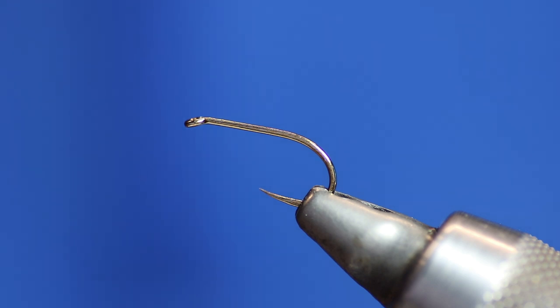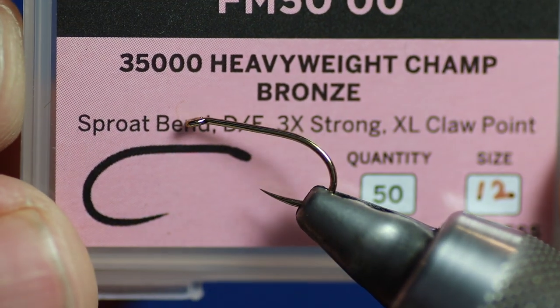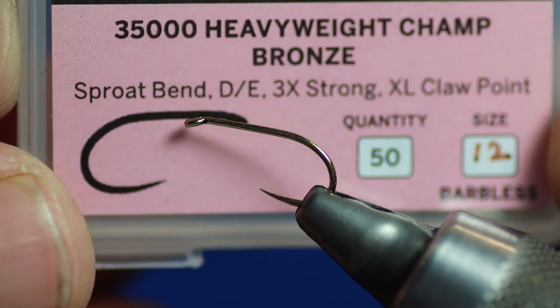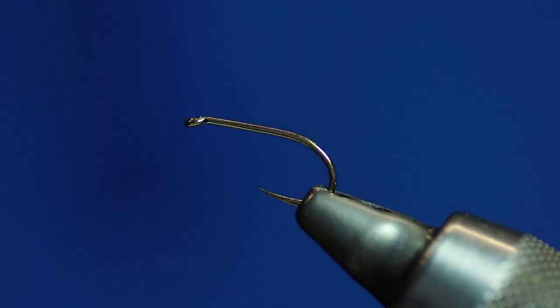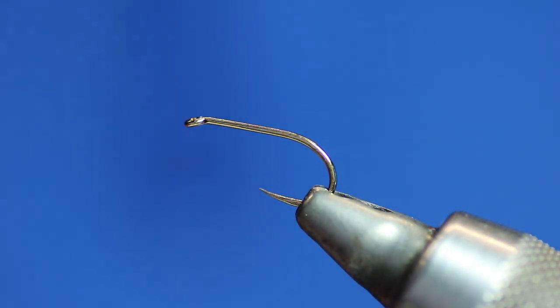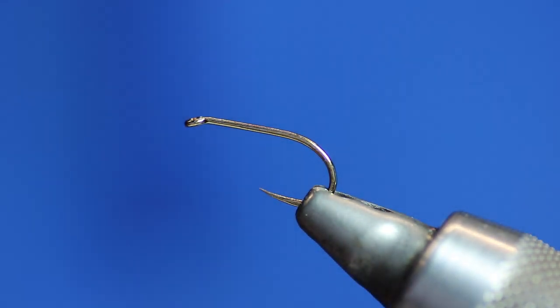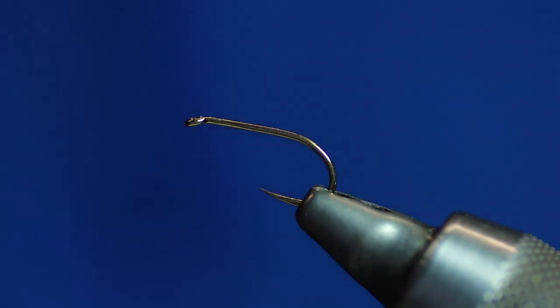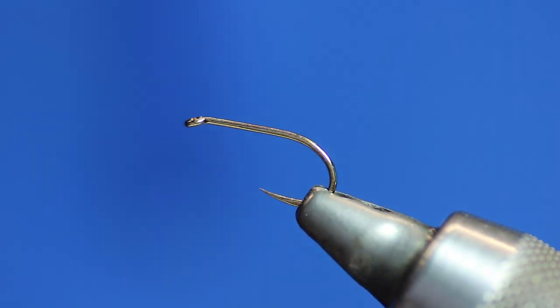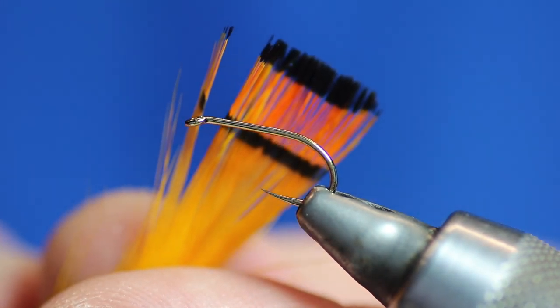So I just want to show you how to tie it. In the vice I've got a heavyweight champ, bronze — I don't really like black ones but I do sell them. I prefer the bronze. It's a size 12. We're going to need some unithread as always, fire orange, 8-0. We're also going to need some gold wire, small.